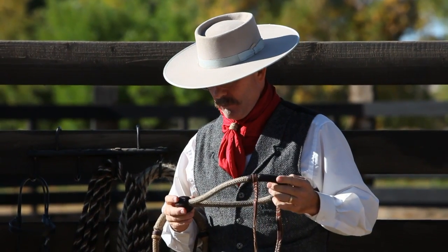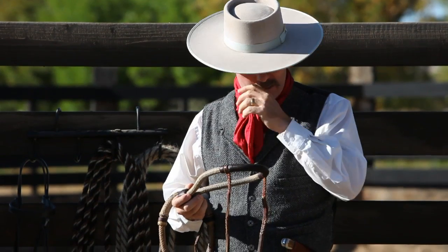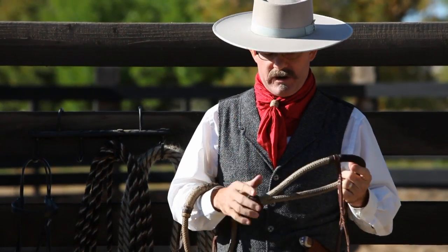We're going to look at tying up our hackamore. When we get into tying it, I essentially do the same thing every time. There's one small variation.